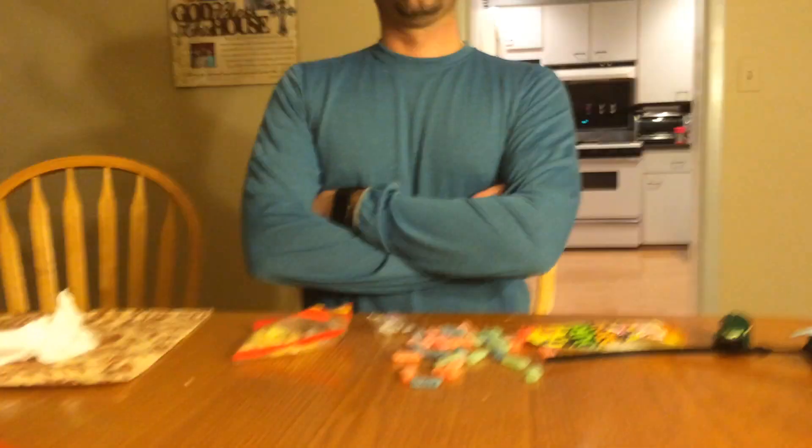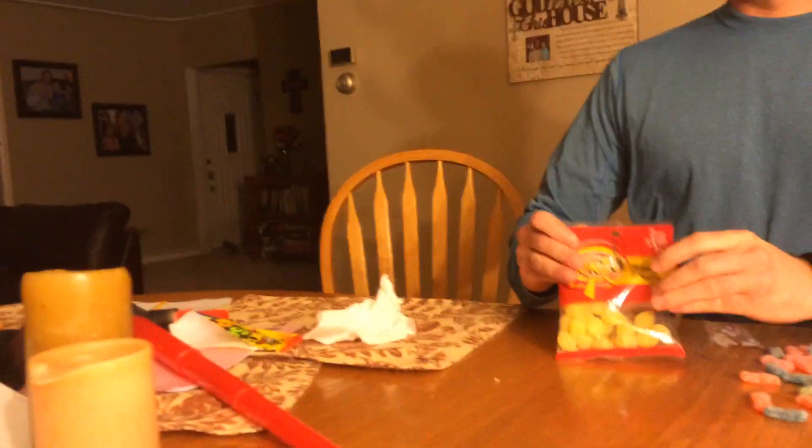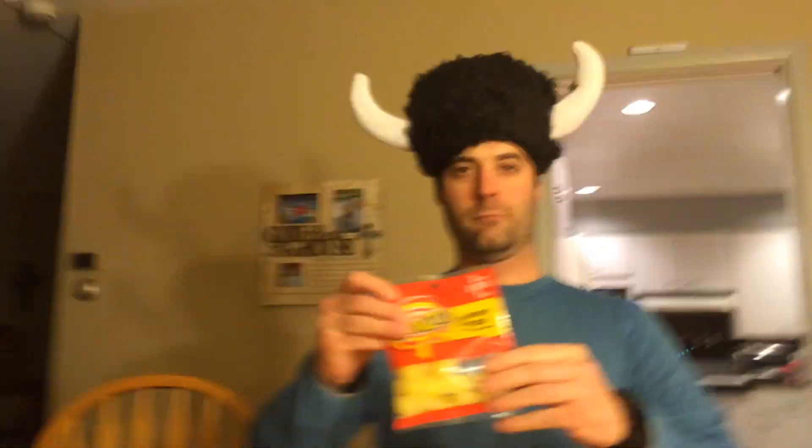Sup dudes, Lucas here from the Diamond Walker, and today we're going to be doing the grown-ups edition of the sour challenge. We did mine, and this will be the grown-up edition, so my dad is going to be having one to two lemon drops and three of these guys. You guys didn't see the old one — it was really, really funny, so go check that out.